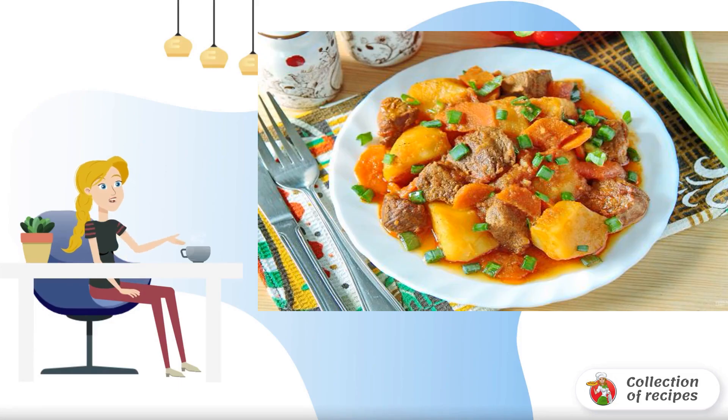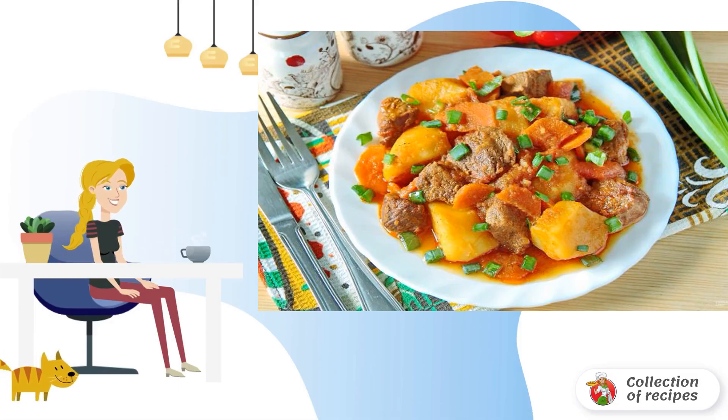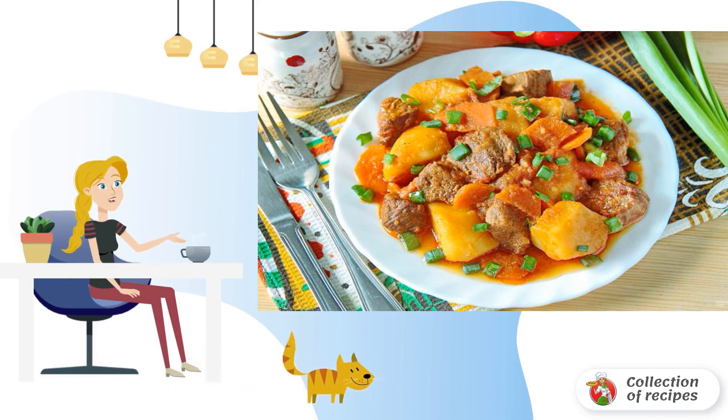I suggest cooking a roast beef with green onions. Roast is a dish that is perfect for a family lunch or dinner. Hearty and incredibly delicious.